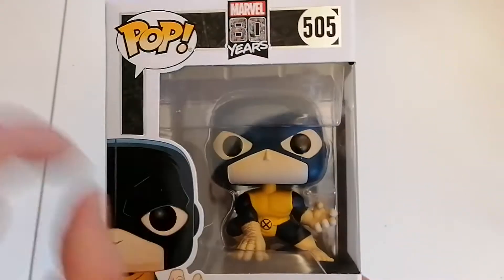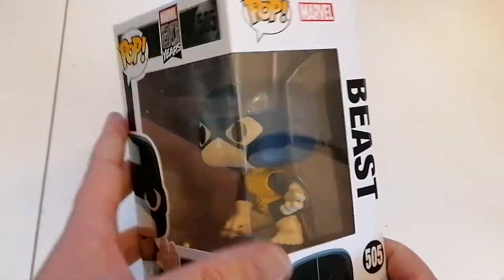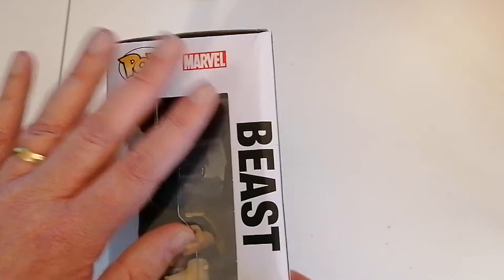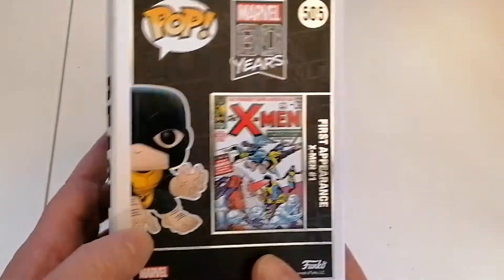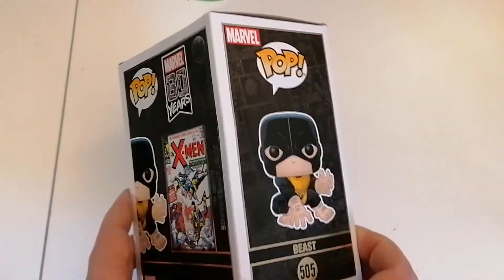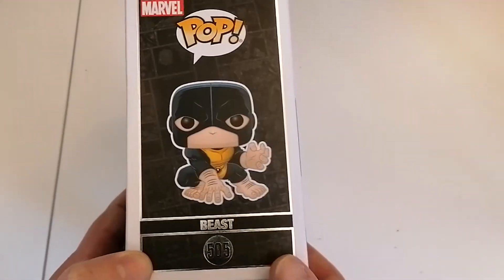This is the Beast when he first got introduced, not really the kind of beast we see now in the films with all the blue hair. Still, it's a nice little figure. I like the way they've done this, and I like the way they put the comic on the back as well — that's a cool addition.